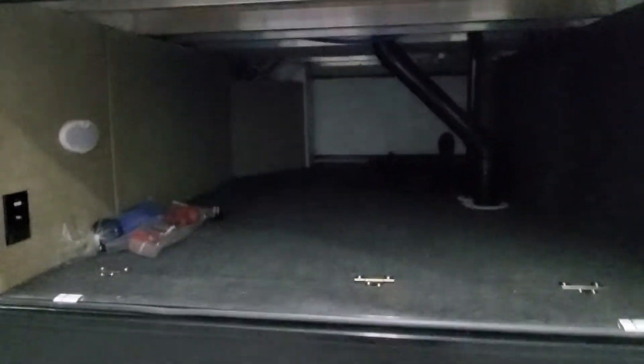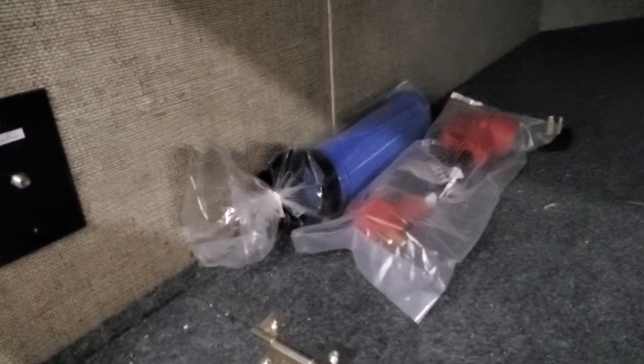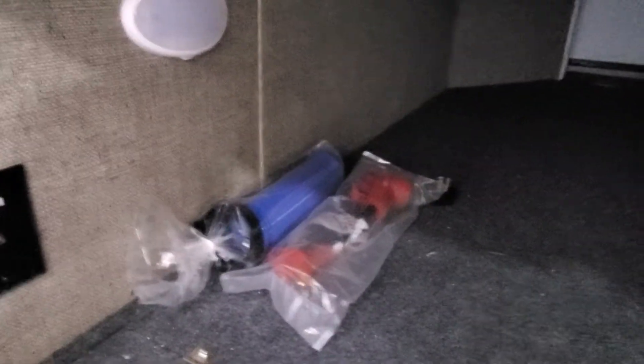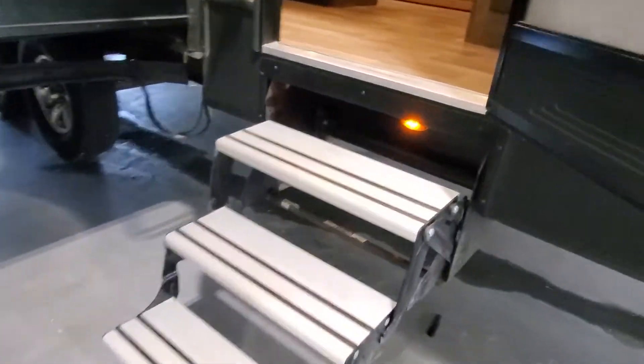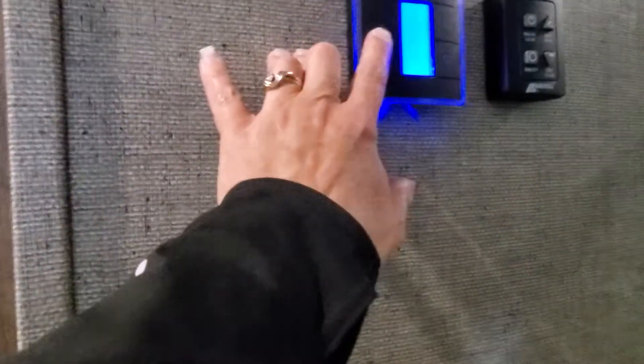More access to your pass-through storage. We have here your electrical adapter and sewer hose so that way you can use those if you go to a 30-amp service station. Coming upstairs you'll have your fuse panel and breaker box. You'll also have a detector for CO2 and propane. Coming in you're going to have your thermostat for your heat and AC.